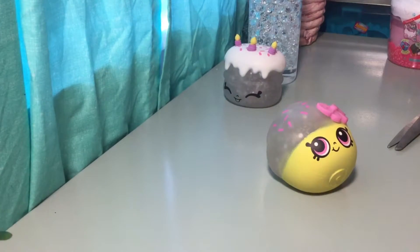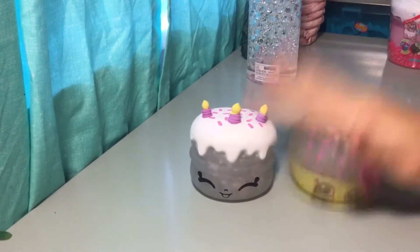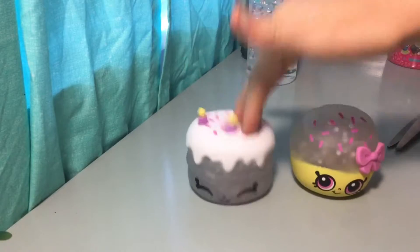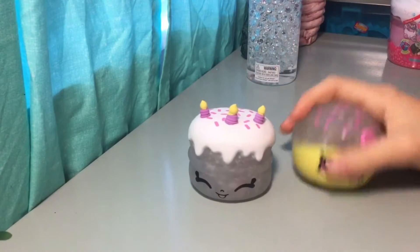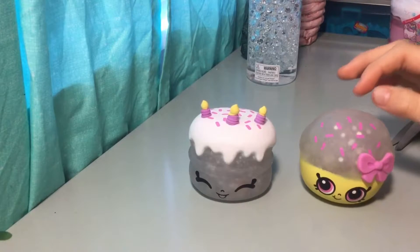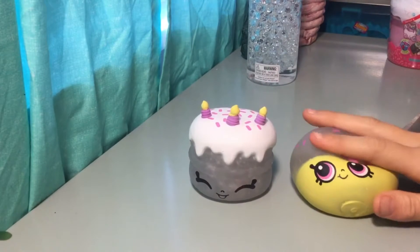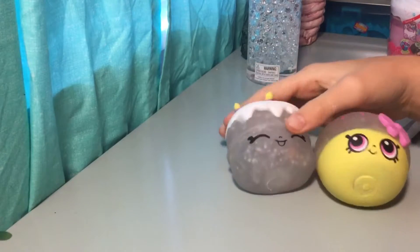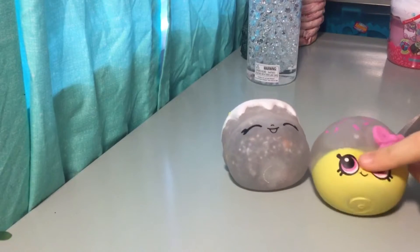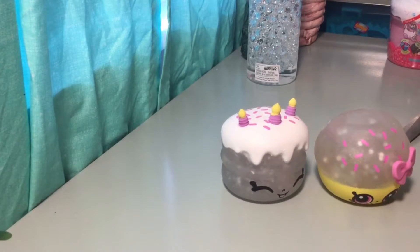I'm going to rate both squeeze cans on cuteness. I would give the Cupcake Queen a 10 out of 10 and the Wishes one a 9 out of 10. For design specifically, Cupcake Queen gets a 10 out of 10 and Wishes gets an 8 out of 10. On facial expressions, Cupcake Queen gets a 10 out of 10 and Wishes gets about an 8 out of 10 — I don't really like the eyeballs on that one. Overall I'd probably give them each an 8 out of 10.